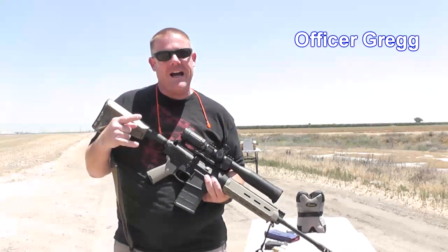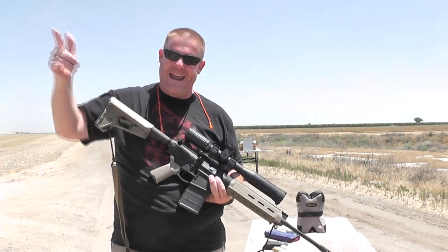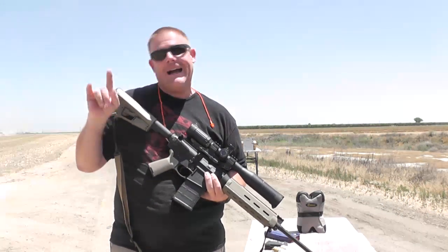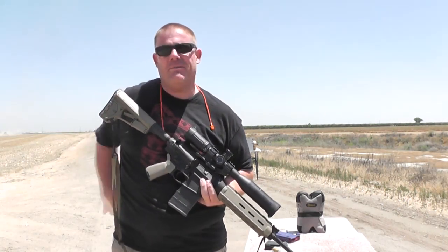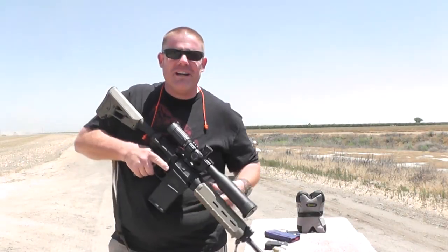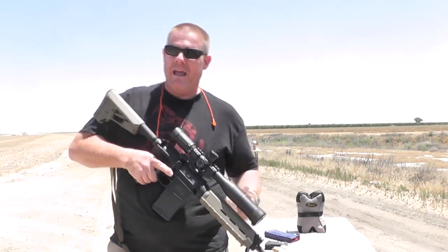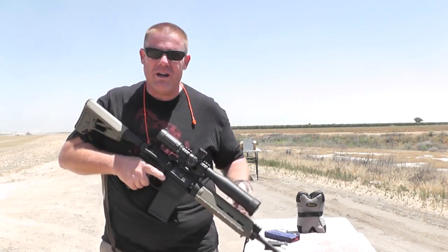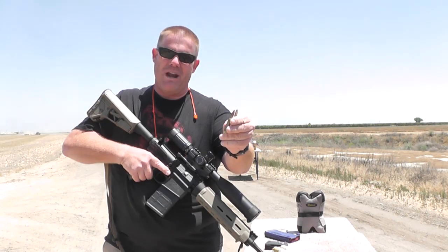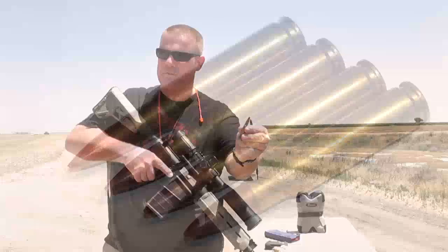Jeff and the OG out here today with special guests — future officer Sergio and Deadeye Danny. True story: I actually have a tattoo of Danny right down here on my lower back. I can show you guys if you want to know. Not a good time.